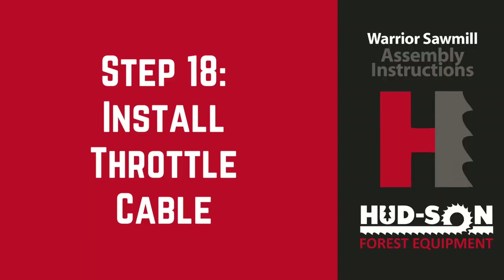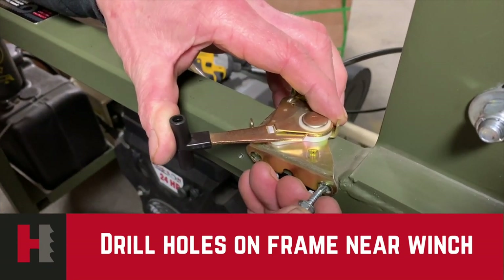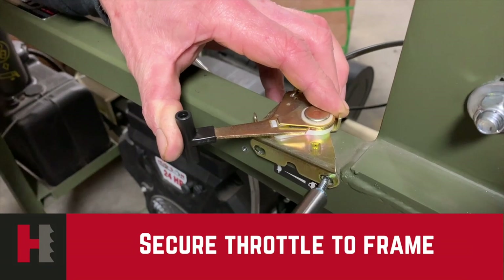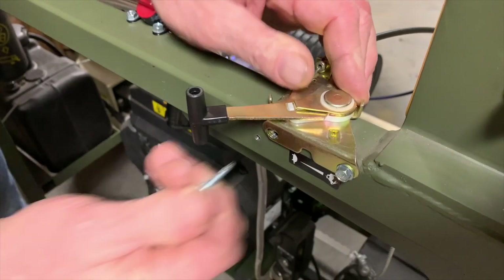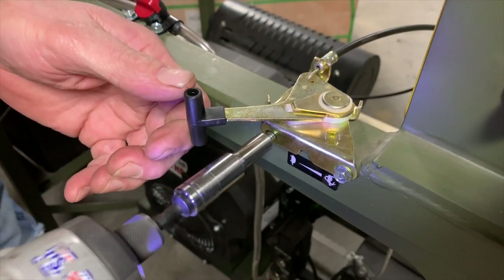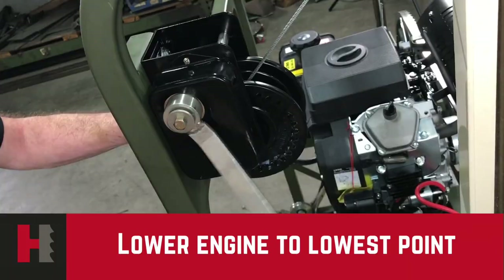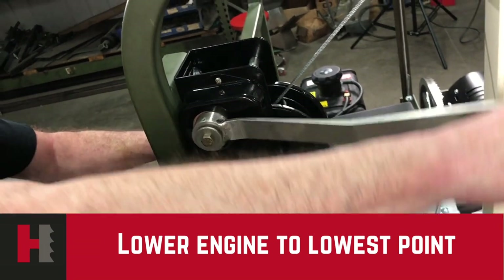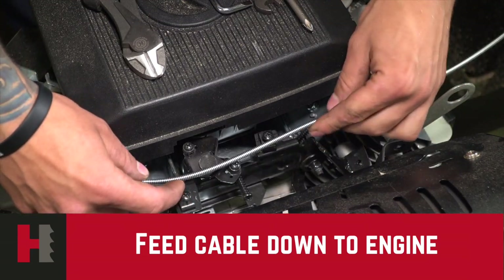Our next step will be to install the throttle cable onto the engine. You will need to drill two holes on your wing side for the two screws that will be holding your throttle cable. Once that's done, put your zip screws in. Do not tighten your zip screws down fully until both screws have been aligned in place with the throttle. Once this is done, secure them down tightly — be very careful with these screws because if they are put down too tight, you might snap one. Lower the engine to its lowest point and feed your throttle cable through the hole down to the engine itself.